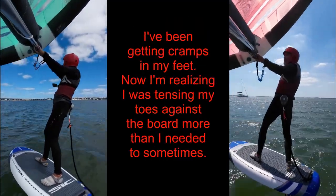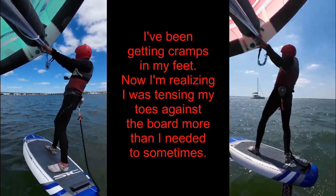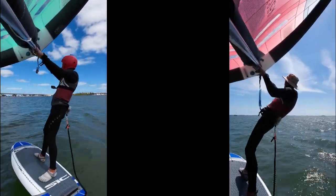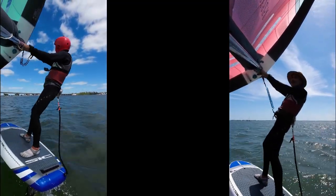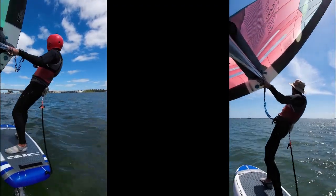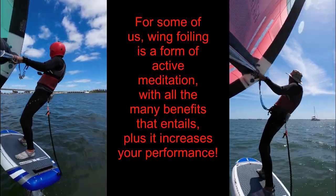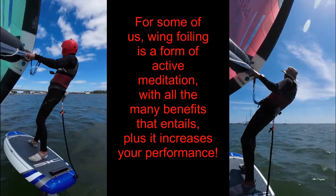Feel your ankles and knees bend in response to these pressure changes. As you raise your wing back up, feel the foil board slow. Feel the pressure in both arms reduce. Feel lighter with less forward pressure on your feet. Feel the slower frequency movements of the board. This is a lot to sense at the same time. When wing foiling, your performance increases with the strength and size of your awareness.